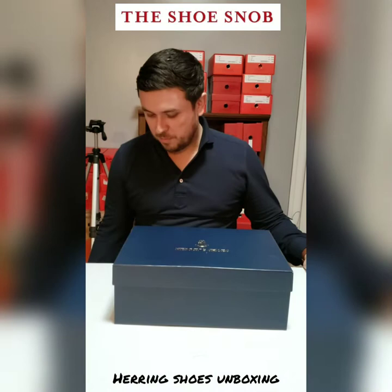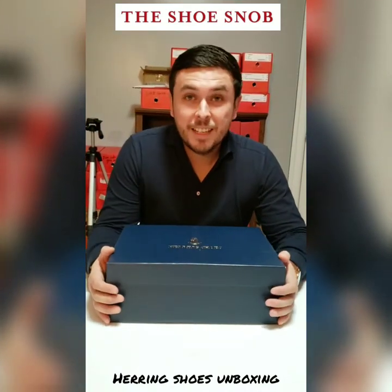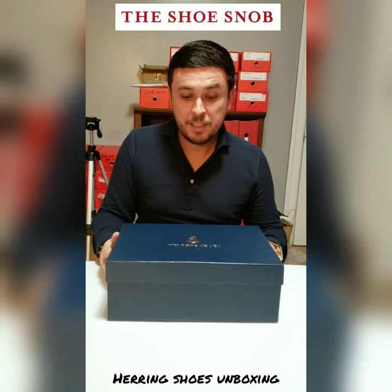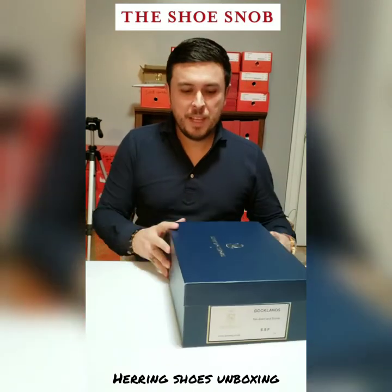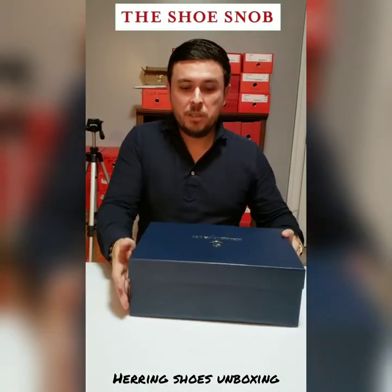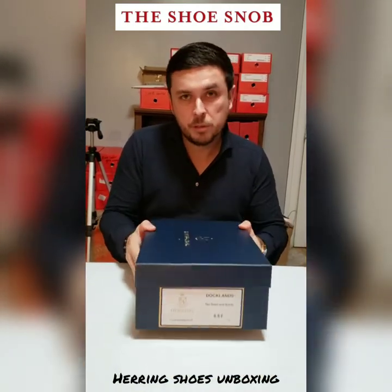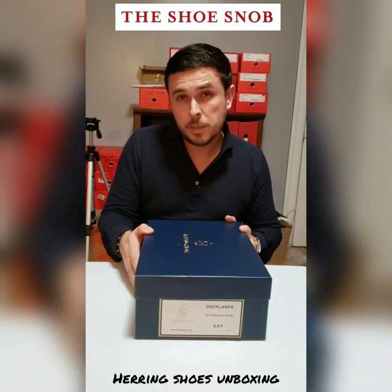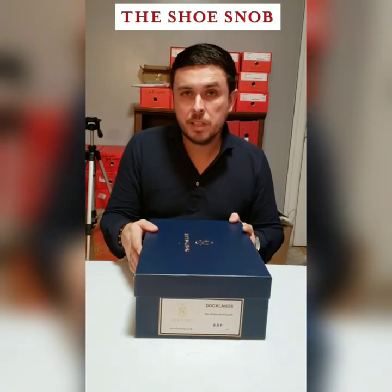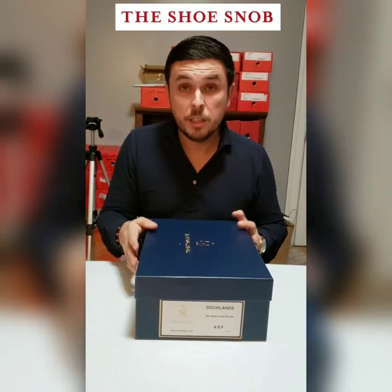Hello everybody, welcome to my third installment of my video unboxing series — one take videos. Today I'm here to talk about a pair of Herring shoes, but they are boots. The model is called the Docklands and I got this in a six and a half F, which is my typical British size. That size usually fits me quite snug — I'm really like a seven narrow, but most places don't do narrow.